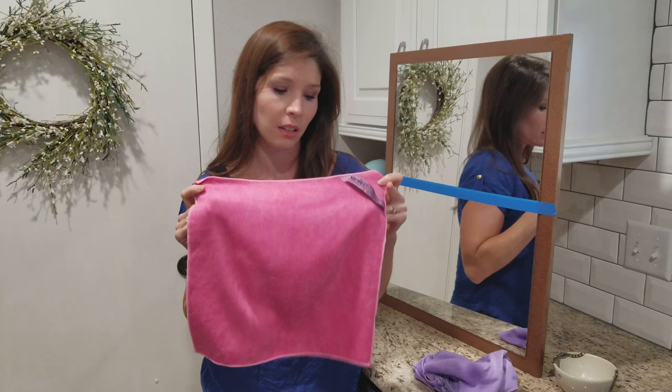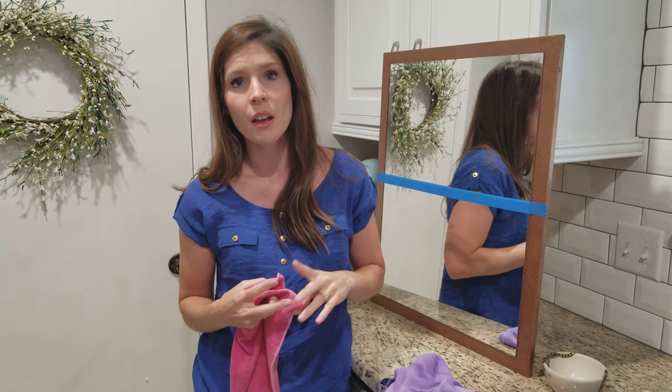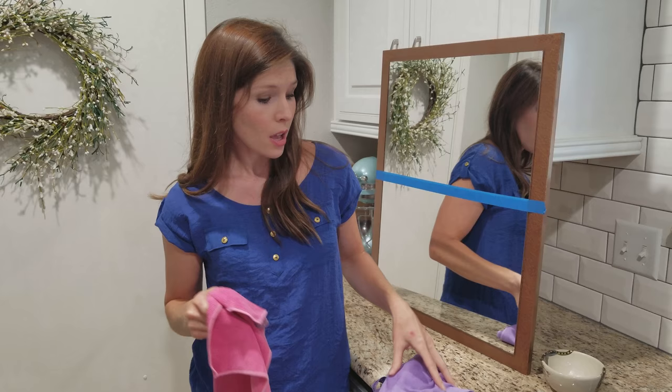This is going to clean everything and this is going to polish any shiny surface. So this is going to work on mirrors, glass, windows, stove, microwave, any kind of stainless steel. You clean off all the grime and yuck with this one, and then you use this one to polish it and give it a streak-free shine.